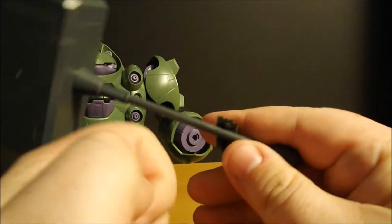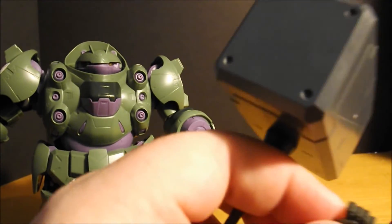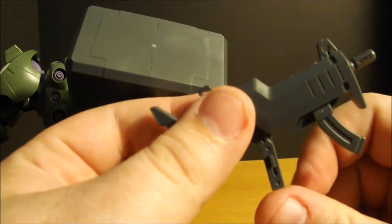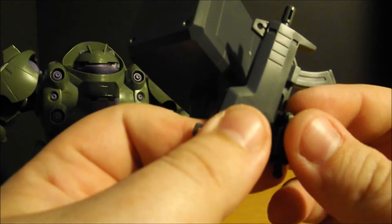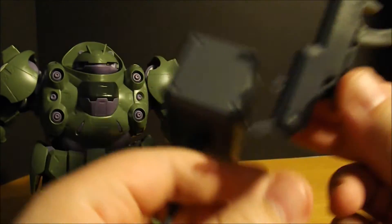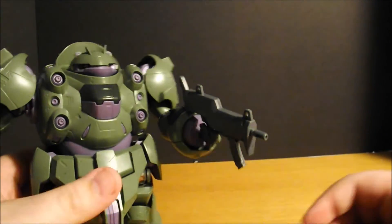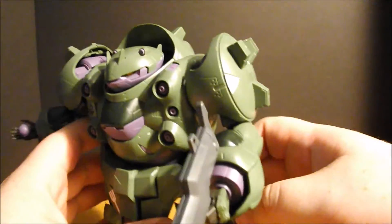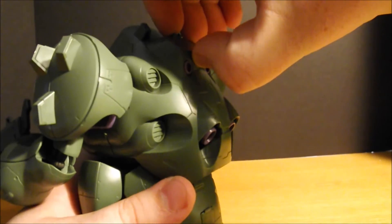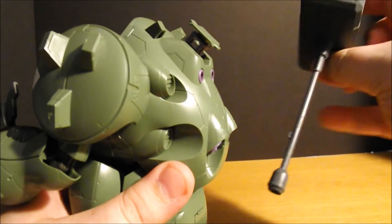This is gonna be stored on his back. I'll go ahead and put the rifle back in hand. Definitely holds this much easier. Isn't that right, Donatello? This thing looks like a turtle — it's got purple accents. It's Donatello to me. Sorry. Not sorry. But anyways...